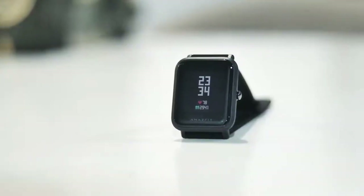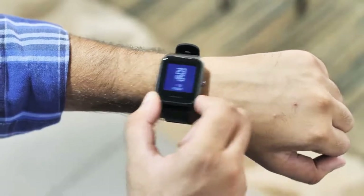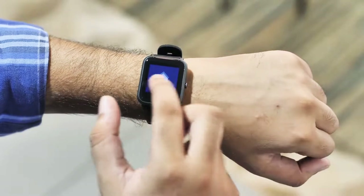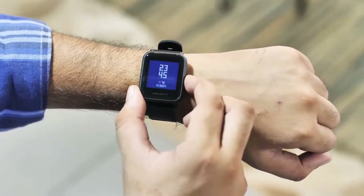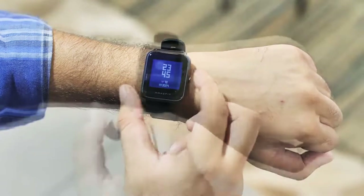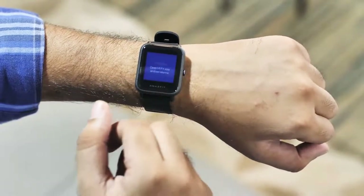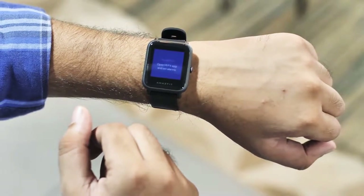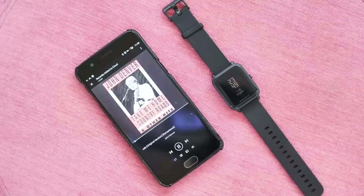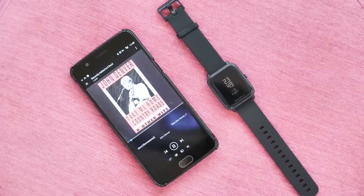I do have a few complaints with the watch. Firstly, there's no way to unlock the watch without pressing the button, which is annoying because it's just easier to tap on the screen to unlock it. I also don't like the fact that you cannot lock the screen manually — that's just an obvious oversight. I also hate that I cannot set alarms directly from the watch; you have to use the Mi Fit app for that. There's also no voice assistant, you can't install apps on it, you can't control music with it. Basically it's very limited, but at this price it's the best you can get.